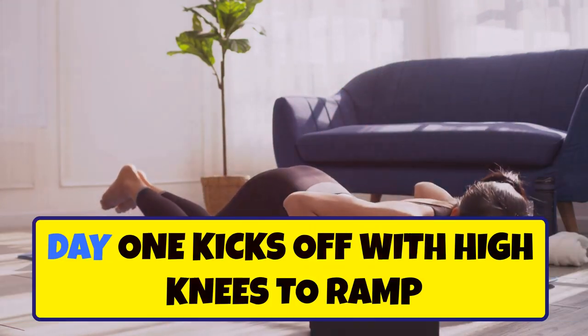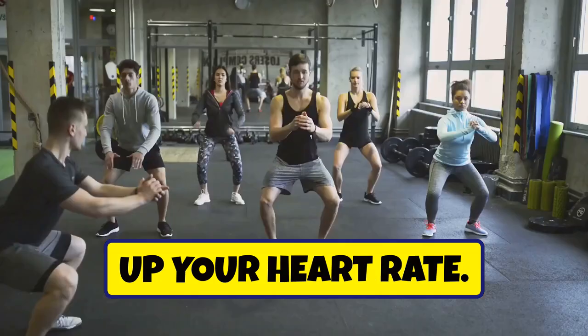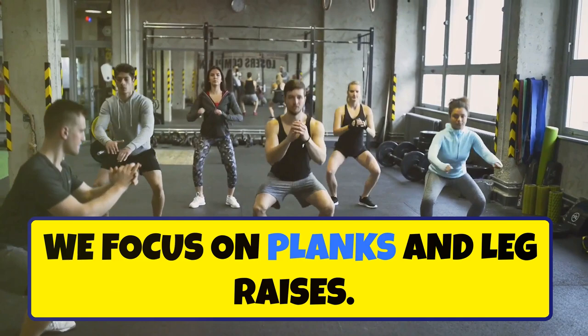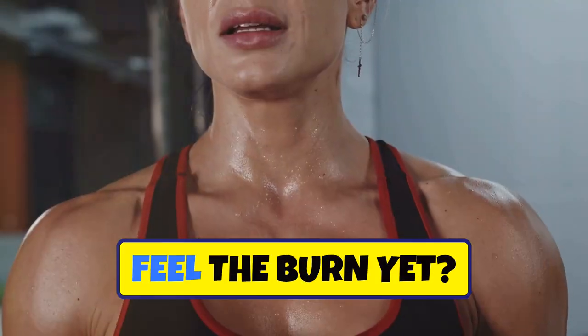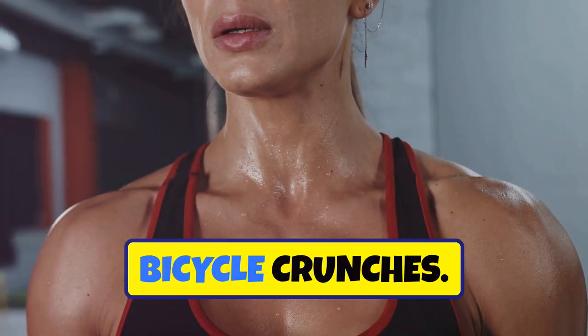Day one kicks off with high knees to ramp up your heart rate, followed by mountain climbers to engage your core. Day two, we focus on planks and leg raises. Feel the burn yet? By day four, you're tackling Russian twists and bicycle crunches.